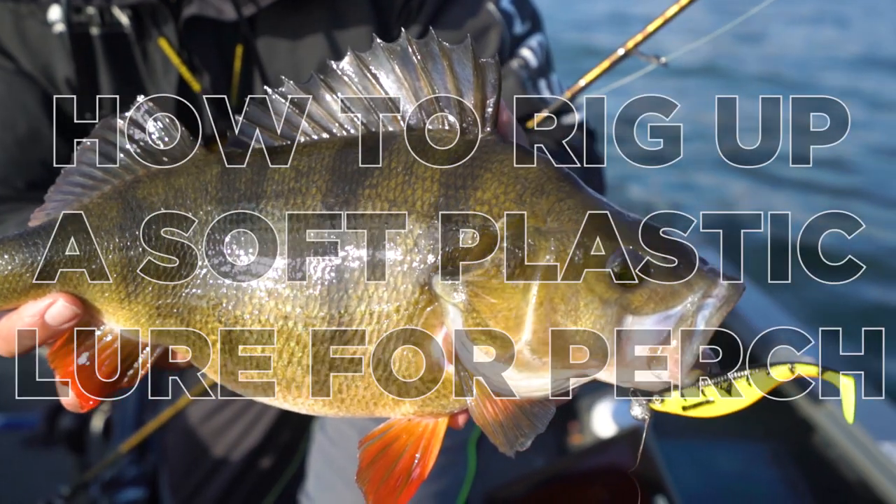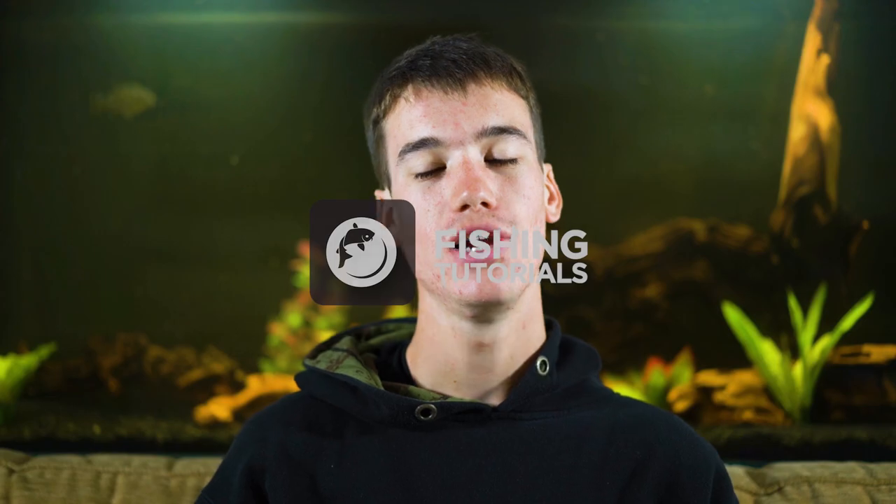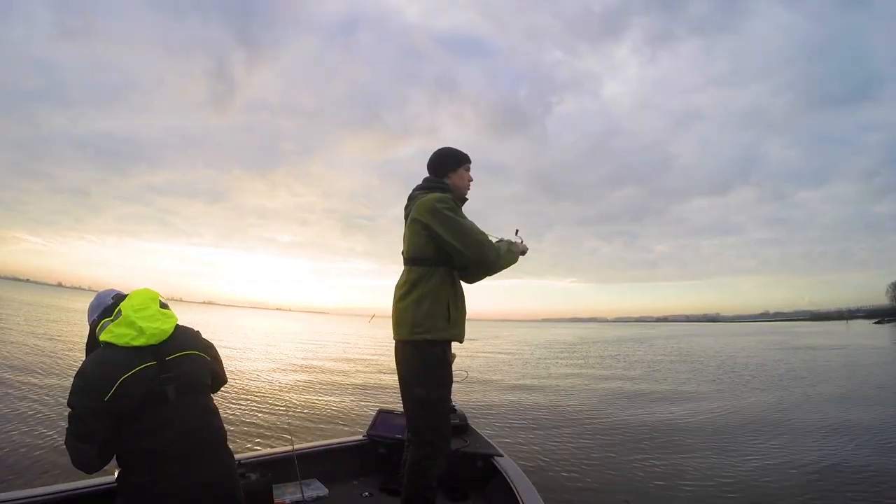Welcome to another fishing tutorial. In this episode we're going to show you how to rig up a soft plastic lure for perch fishing. Lure fishing for perch is an active, great fun style of fishing. You only need a few items of tackle, which makes it a cheap way to get out and catch some fish.